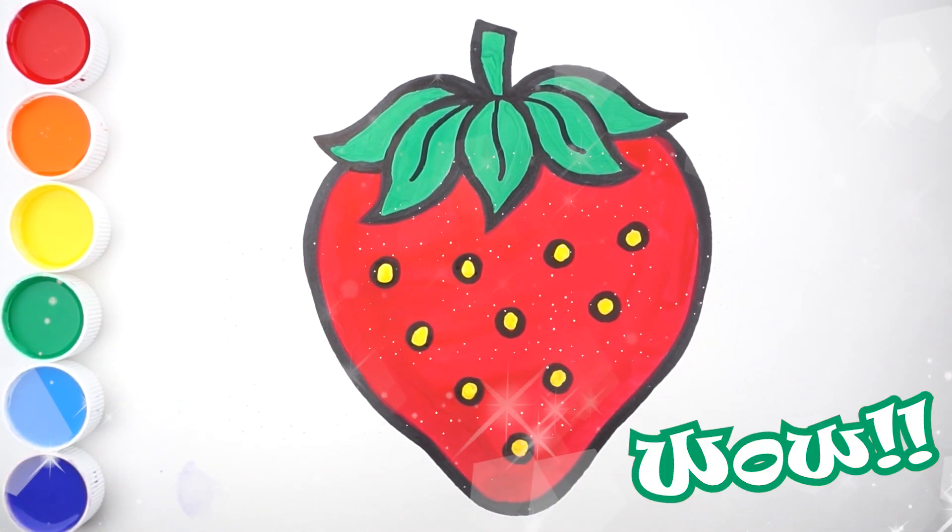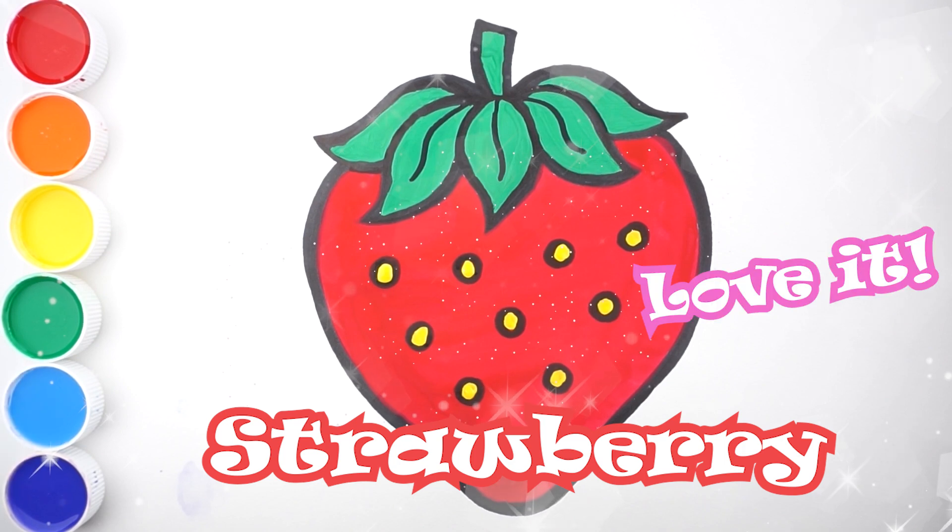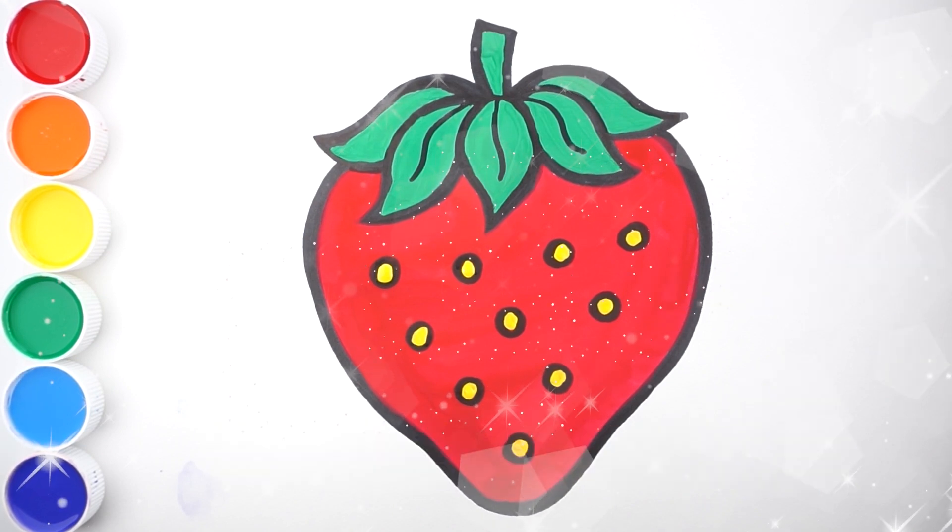Wow! It's a delicious strawberry. Do you like strawberries? I love it! It's a delicious berry. Thank you.